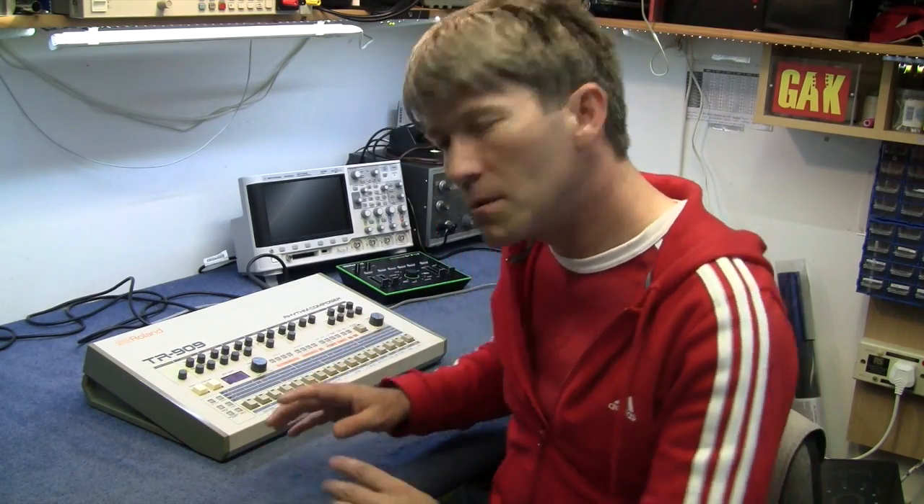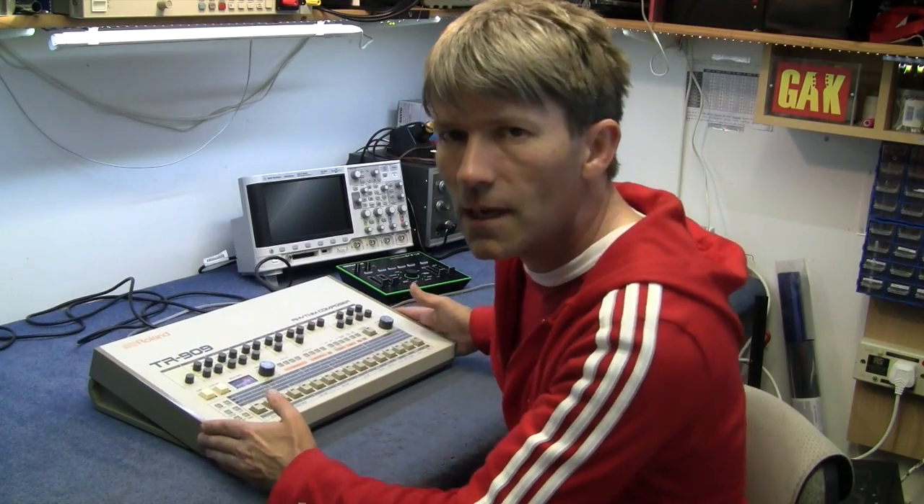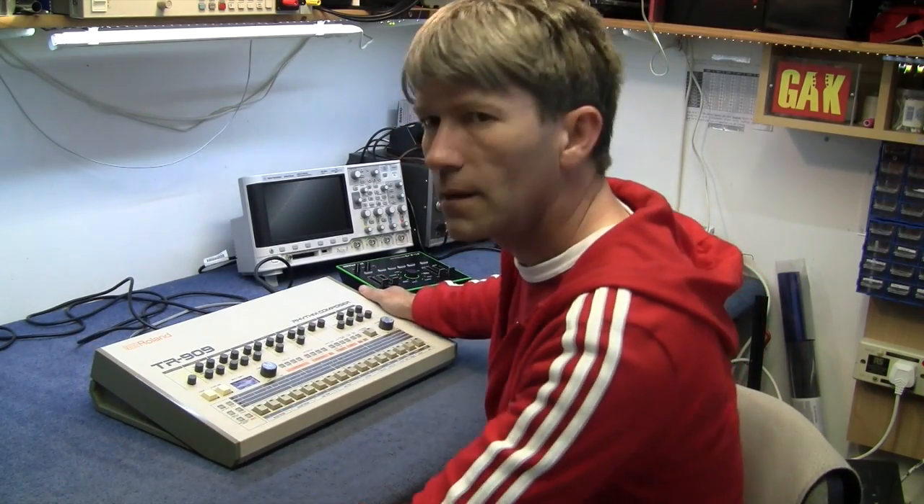The first time I heard this was Phil Collins with Take Me Home and Sussudio. Dennis Ferrer, who's a New York DJ and producer, actually said he wants to be buried with his TR-909 — so I'll be along with my shovel and get it back.